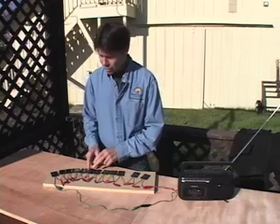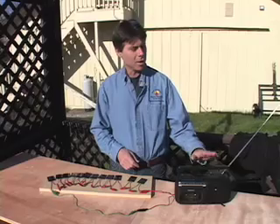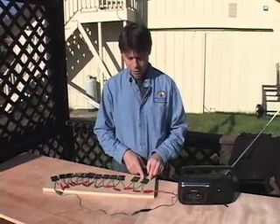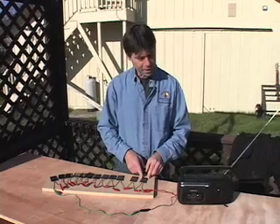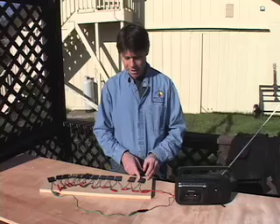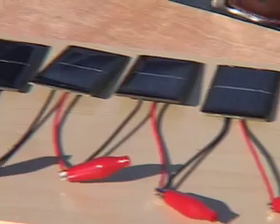We have a slight electrical challenge here for you and your students: how to power a radio that needs six volts of electricity with half-volt solar electric cells. The answer is quite straightforward — we use series wiring. We've taken 12 half-volt cells and wired them in series to produce six volts.